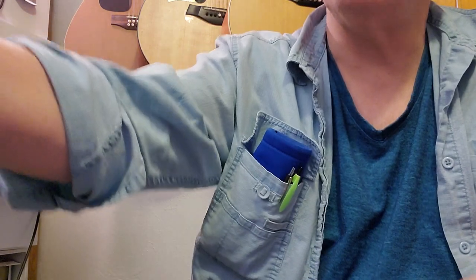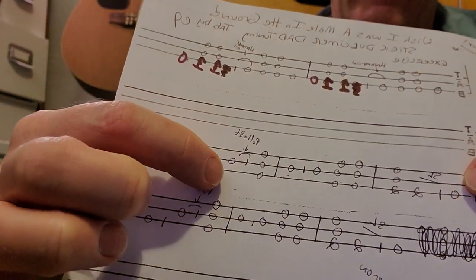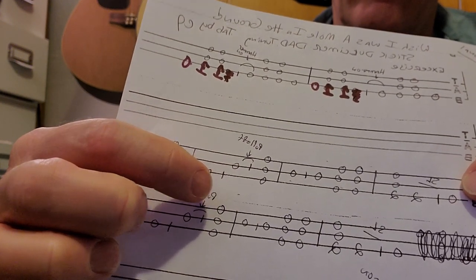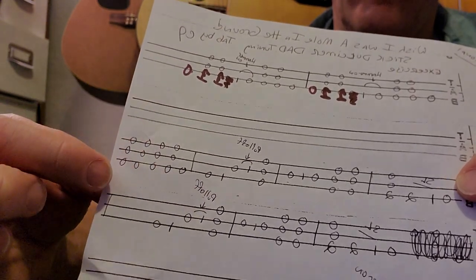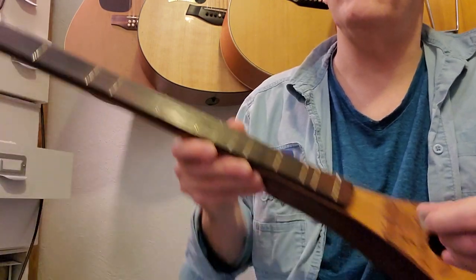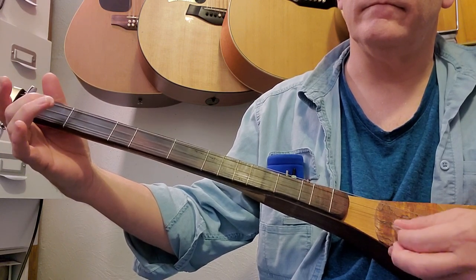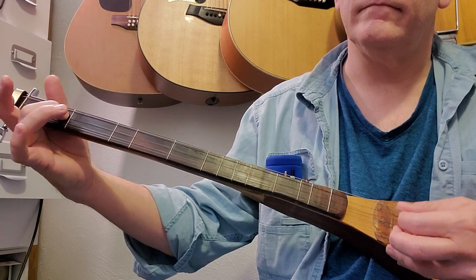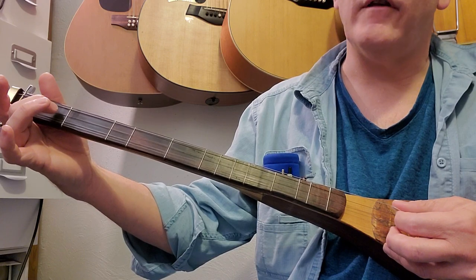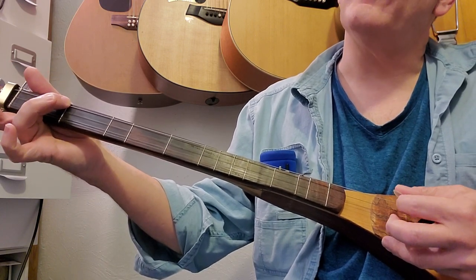The third measure: we're going to strum all the strings open, pull off the first fret second string, then come down and hit the first fret third string, third string open, and then just do a couple of open strums to finish out that first line.